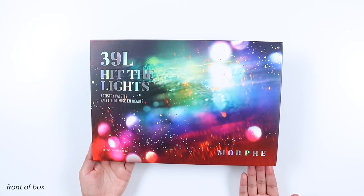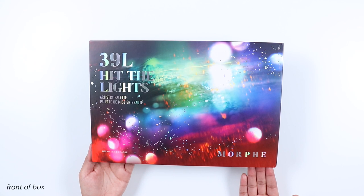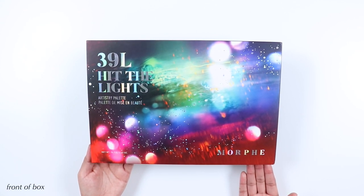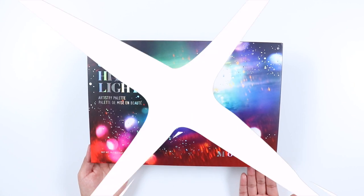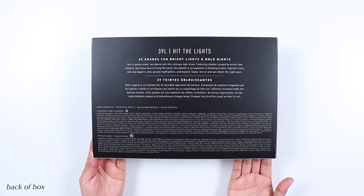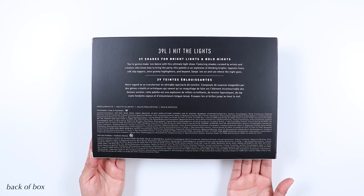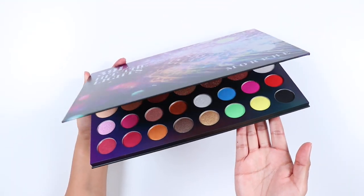Welcome back to my channel. In this video I'll be reviewing and swatching the Morphe 39L Hit the Lights eyeshadow palette. This palette was released on November 7th on morphe.com and Morphe stores, and it's now available at Ulta stores and ulta.com as well. The palette has a cardboard packaging and a magnetic closure and does not include a mirror.